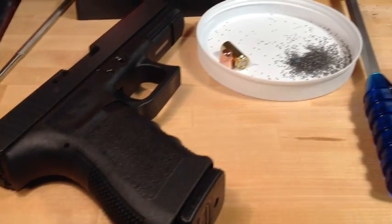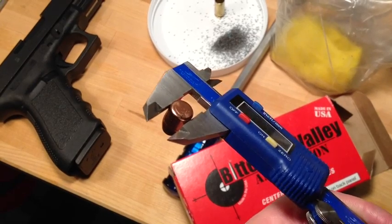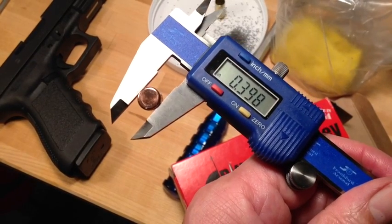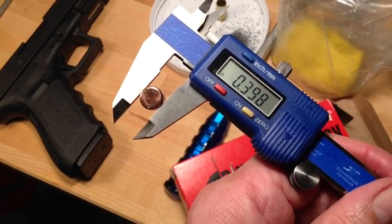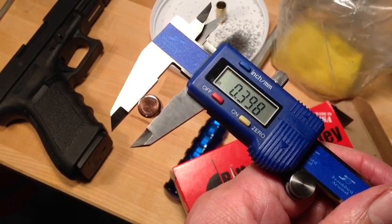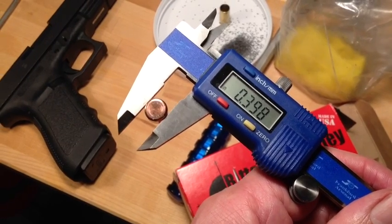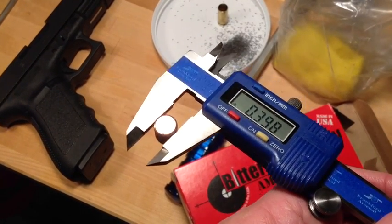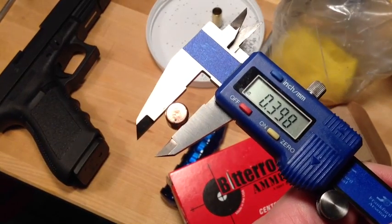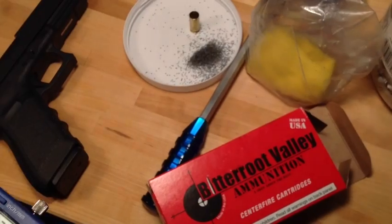That's why we went ahead and pulled one of the factory bullets. There it is: .398. That's .002 too small for a jacketed bullet. Jacketed bullets should match the bore of a semi-automatic pistol like a Glock 20. Because this bullet is small, you will not get filling of the rifling, and you'll get very inaccurate ammunition, which is what this is.